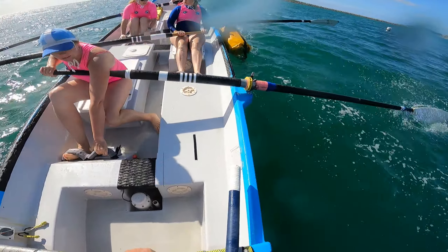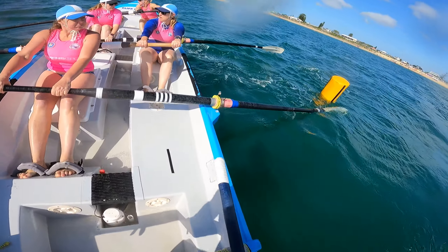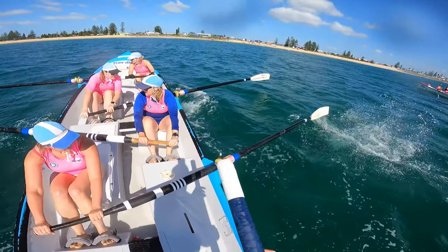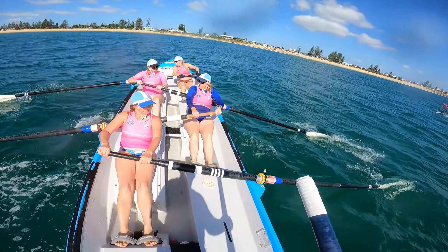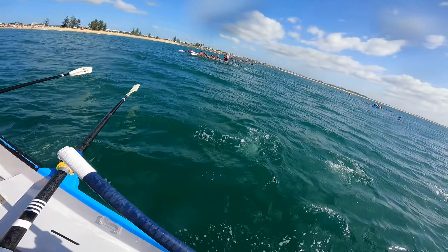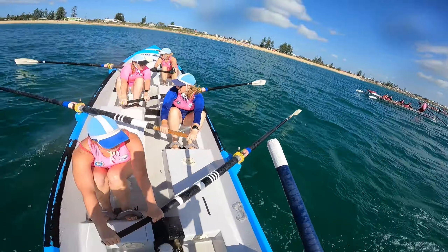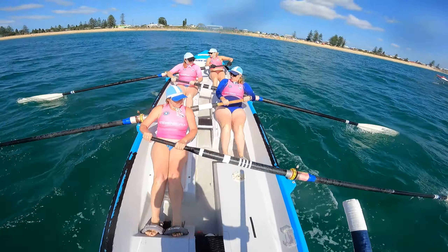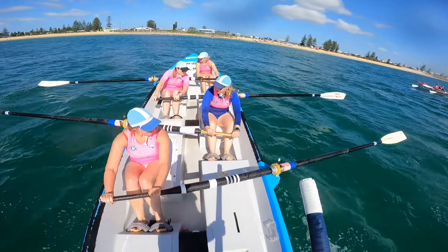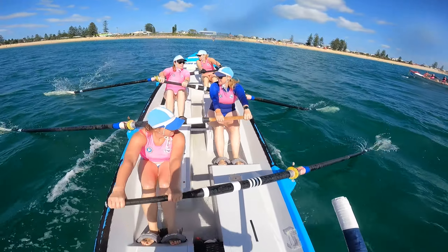And turn. Now take an extra one around it, and take it there. Alright, let's take it home now girls, take it home, look for those little lifts. Long and strong, long and strong, keep it down girls.